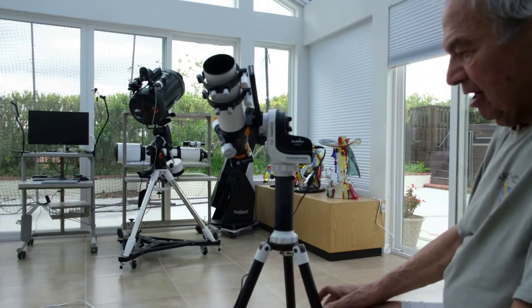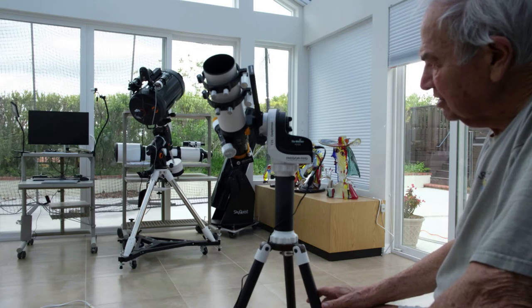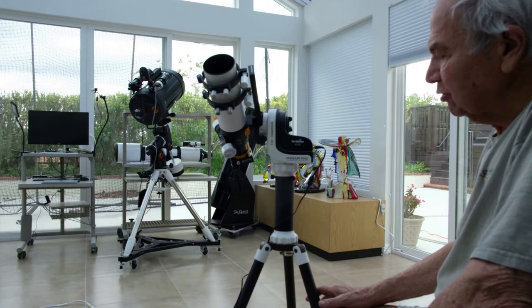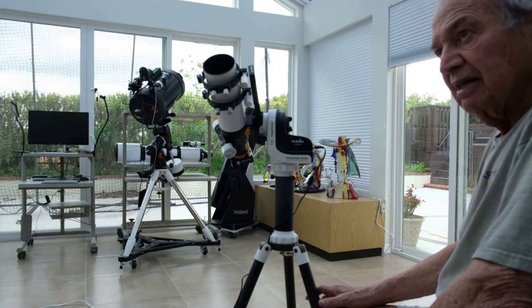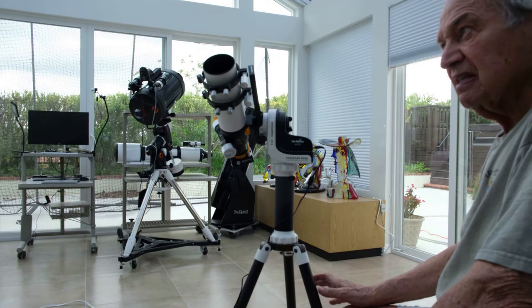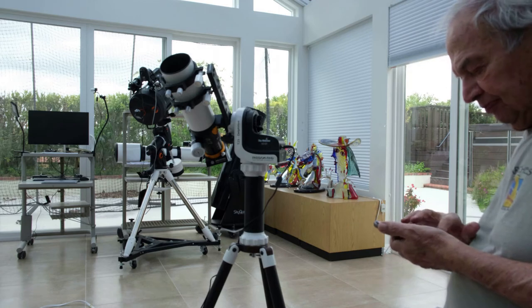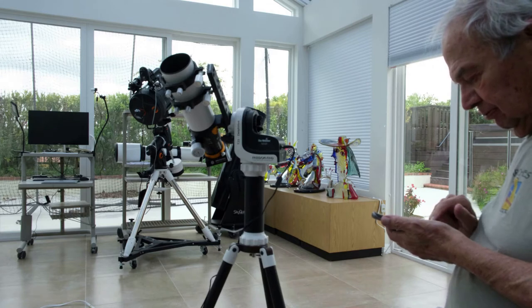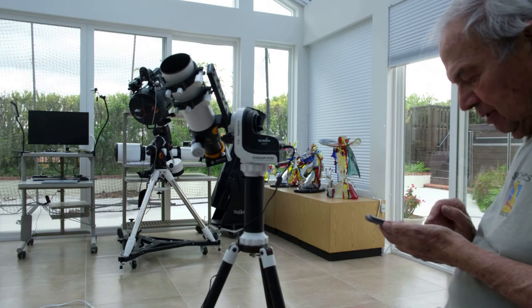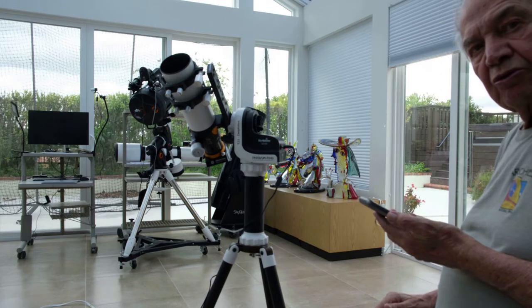I'm going to do experiments in daylight. I'll try to see if the telescope, the GTI, will find a particular star even though it is daylight. I will first align it here as a fake alignment and see if it can find approximately where a star is. I'll check it on my app to see if the star is approximately in that location. The application is C-scan Pro to start the mount.